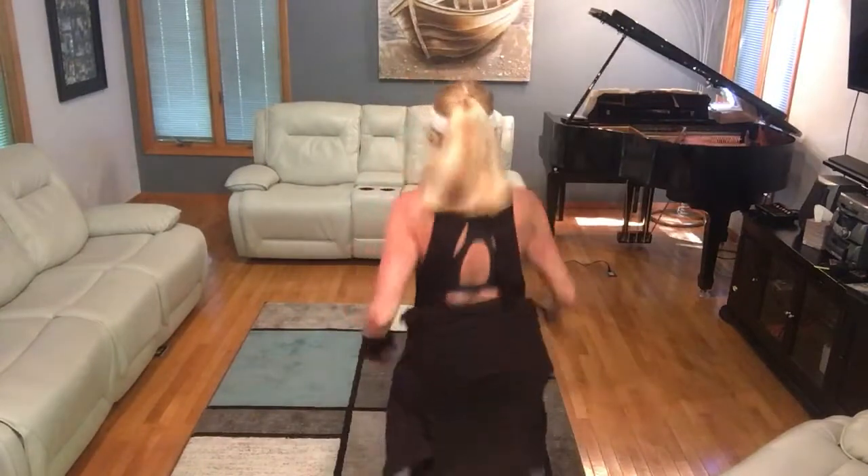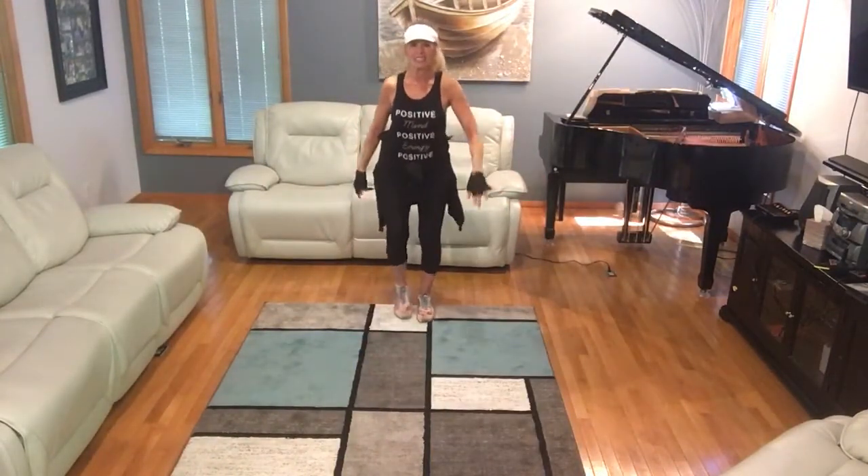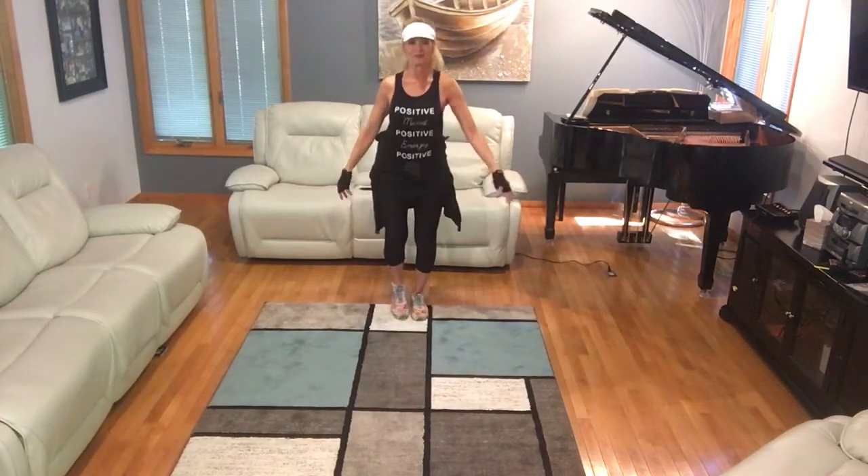We're going to get started right away with our song. Alexa, play Edge of My Seat by Toby Mac. Edge of My Seat by Toby Mac from Apple Music.